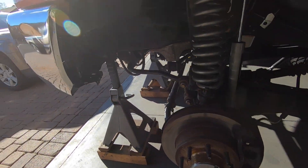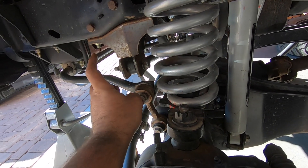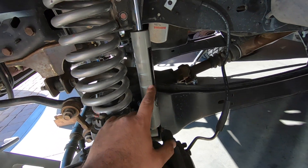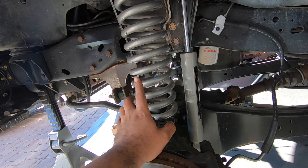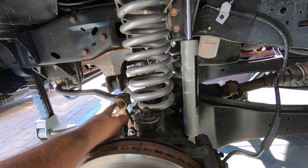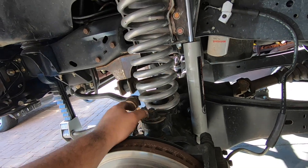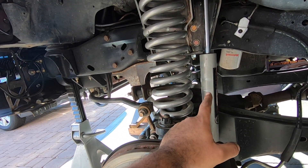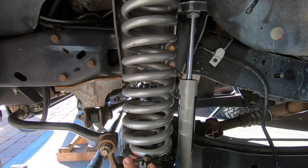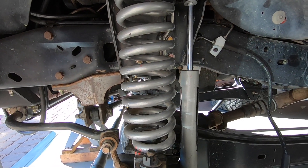Now with the wheel out of the way, the next thing you've got to do is remove your sway bar bolts — just these — because with the sway bar on and the radius arms, this thing is not going to flex enough to take off the coil springs. I like removing both bolts just to make sure it's all out of the way. Once that's off, we'll remove the shock, and that'll give me enough space to drop the axle and remove the coil, and then obviously the coil bucket.